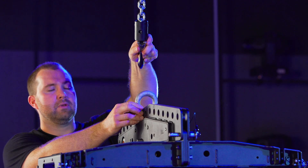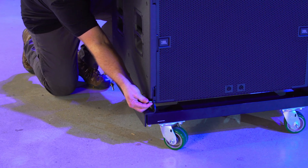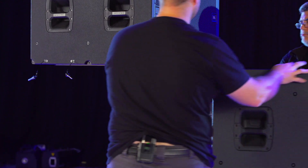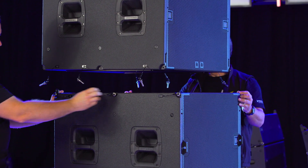Next, attach the hoist to the shackle and, if you haven't already, remove the QRPs holding the VT wheel cart to the B18s. To add additional B18s, simply release the spring-loaded attachment point on the lower cabinet and re-pin them.